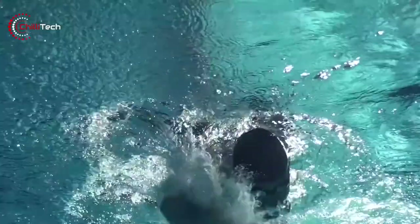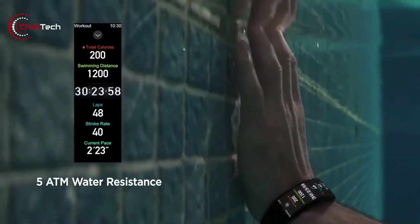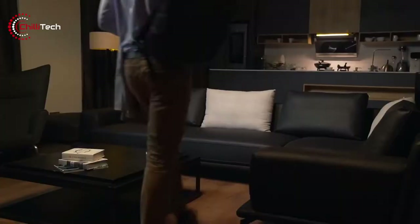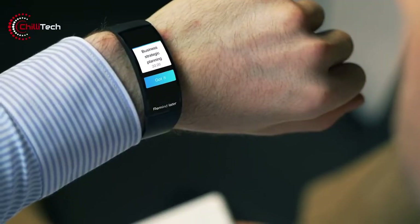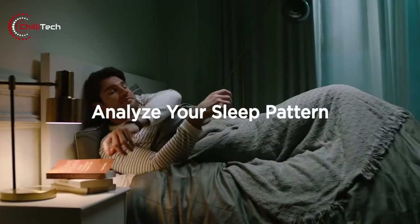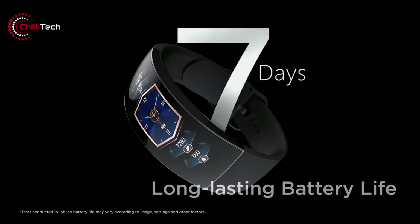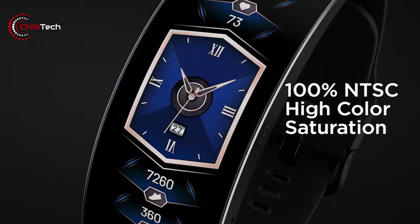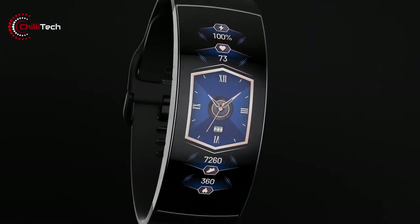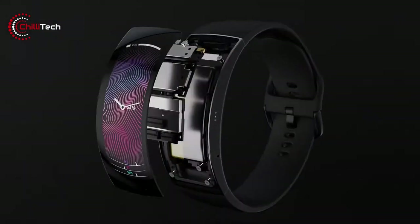The Amazfit X also has what Huami calls near-medical ECG tracking, like that found on the Apple Watch. This is intended to detect an irregular heart rhythm that might be a sign of an undetected cardiac condition. The Amazfit X will eventually retail at $329, which is about the same as the Samsung Galaxy Watch Active 2, but various pre-order discounts are available with up to 54% off. The long, curved screen is the key differentiator here, but if you're in the market for an attractive fitness tracker, then that early bird discount might look rather appealing.